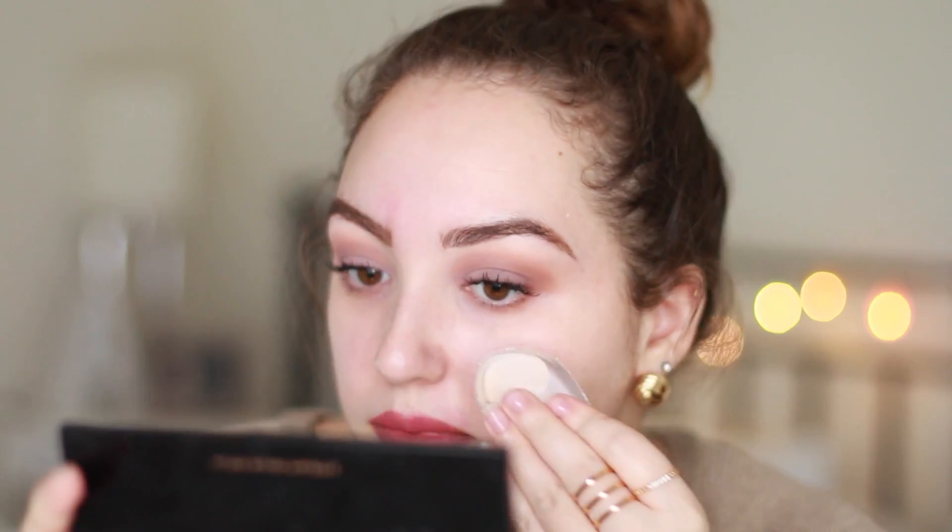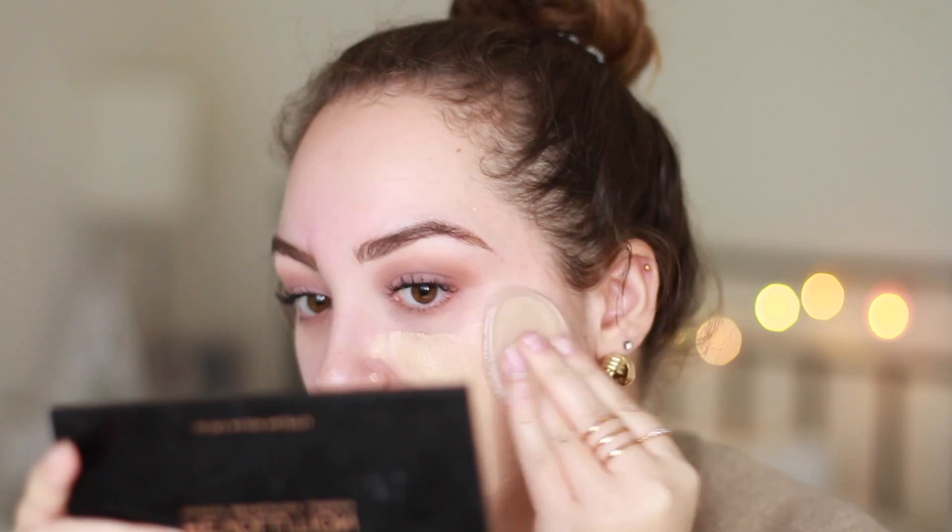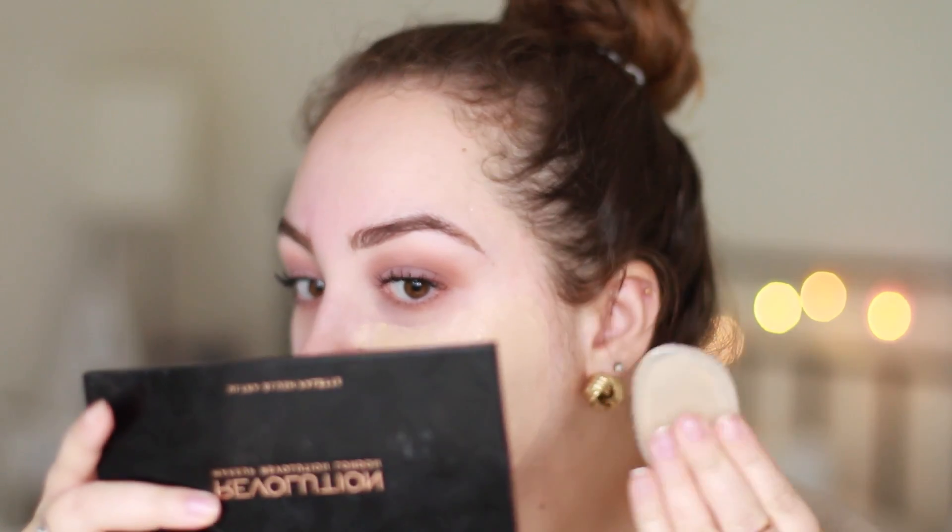It smells nice actually, and the texture — it's a lot softer than what I expected. I'm going to be using the Healthy Mix Serum by Bourjois in the shade Vanilla as usual, and I'm going to do the right side of my face with the Silisponge, and on the other side I'm going to be using the Complexion Sponge by Real Techniques. I need to spread it on my face like that.